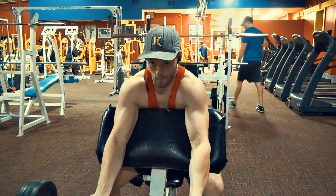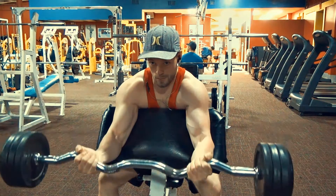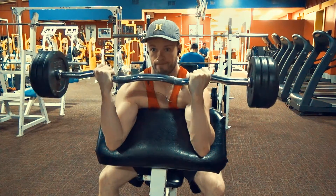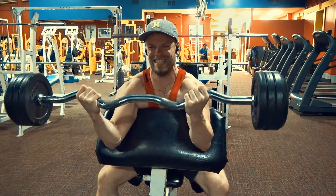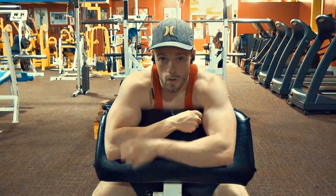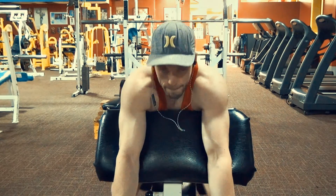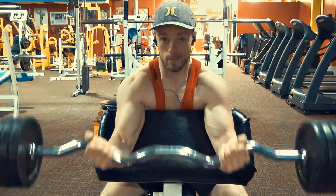This exercise focuses on the bicep because you're on an almost declined angle — it allows you to really focus on that bicep peak. At the bottom it's very hard to pull back up, so if you're slowing the weight down you'll have to go quite a bit lighter. You can see how much I'm straining in the video, especially on the failure set.